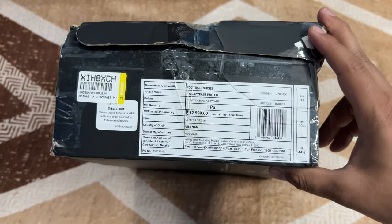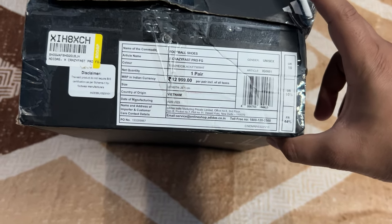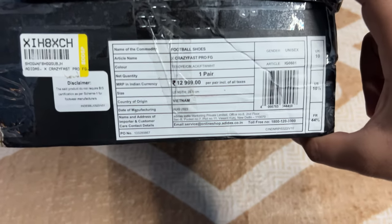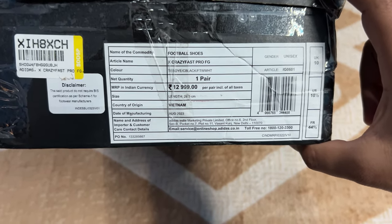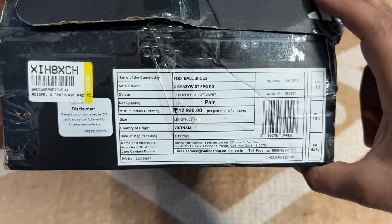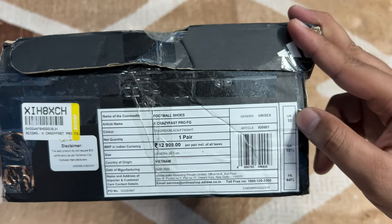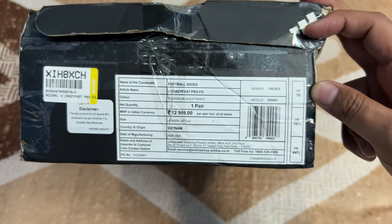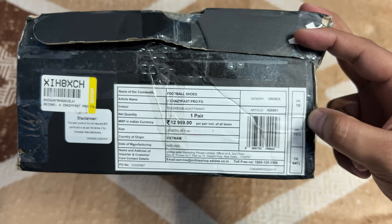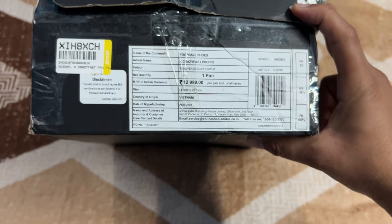This is the main side, the most important side. The commodity listed is football shoes — X Crazy Fast Pro FG. You can see the price. This is one pair, made in Vietnam, and it came to India in August 2023. My size is UK 10, just like all the shoes in my collection. A 10 or 10.5 is perfect for me, and UK 10 is the minimum size I wear.